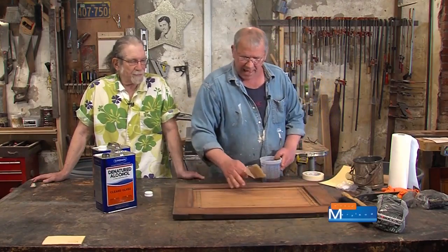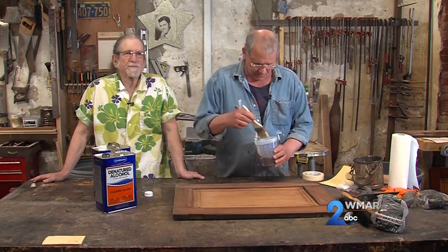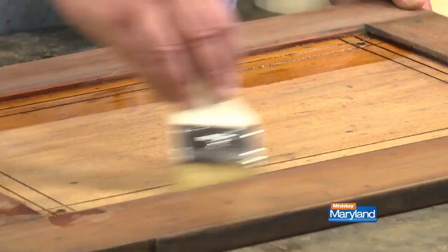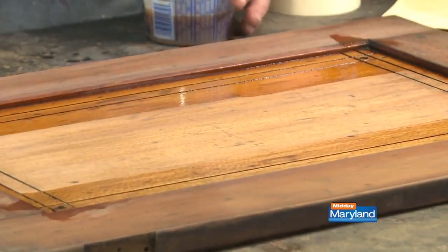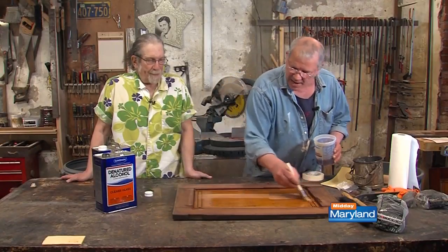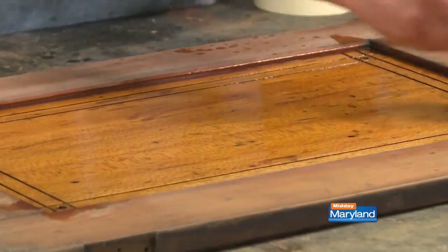Shellac is a great finish for cabinetry, except for tops — for tops you're going to use poly or something else, or marine varnish. Because since it's soluble in alcohol, if you spill a strong mixed drink on a shellac finish, it comes off. We're going to brush this on fast. Shellac you have to work fast with, because it is a solvent-release finish, which means once the solvent — the alcohol — evaporates, it leaves behind a film called your finish.